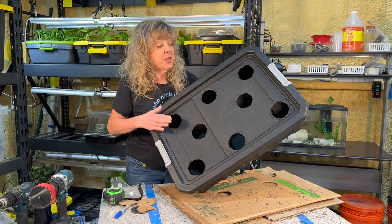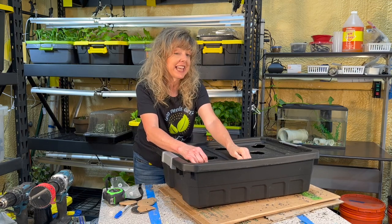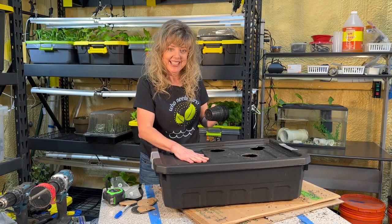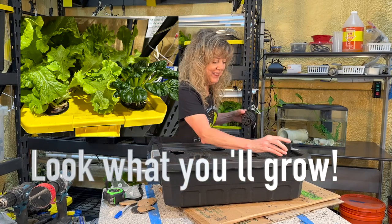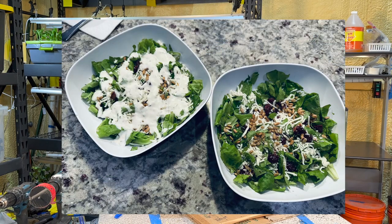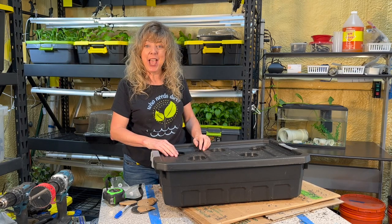Congratulations — you've repurposed what was a tote into a deep water culture tank that has a place for aeration and a place for eight net cups. You are well on your way to being a hydroponic farmer. You're going to be able to eat your assessment — your vegetables. Happy hydroponics!